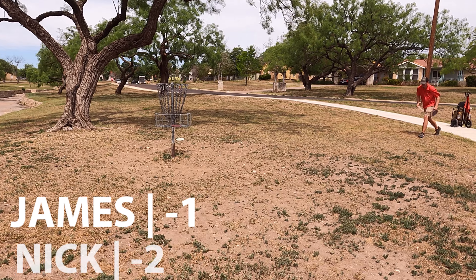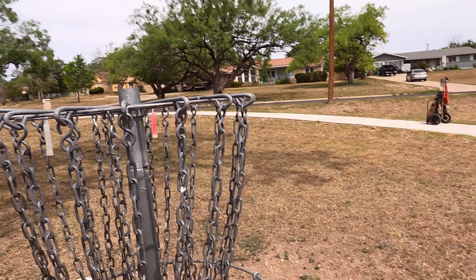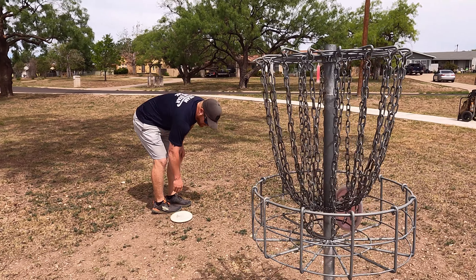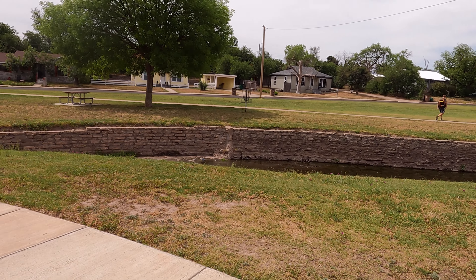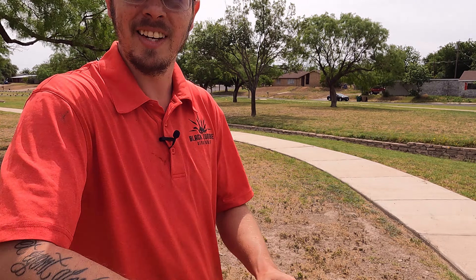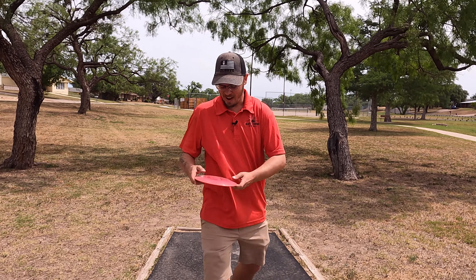Nice putt — birdie! That was cool how James just retrieved that guy's disc out of the water for him. I was on the phone, sorry — I was blind, I just tapped it. I saw you — I felt the weight. We got one! You had the keeper; go fishing.